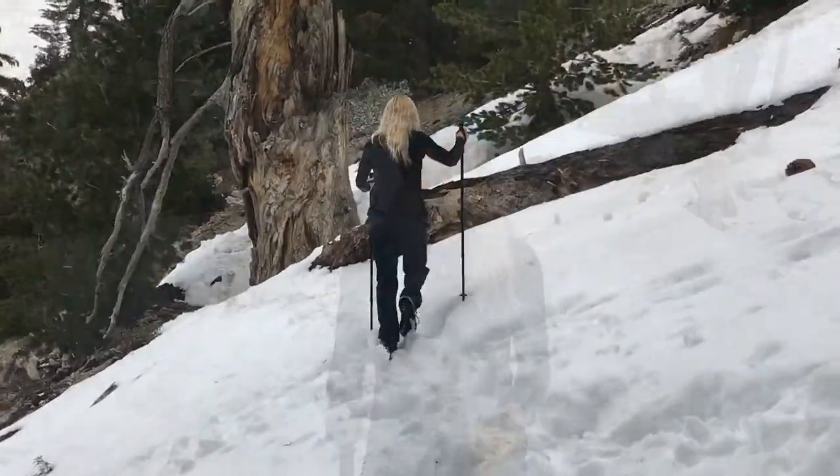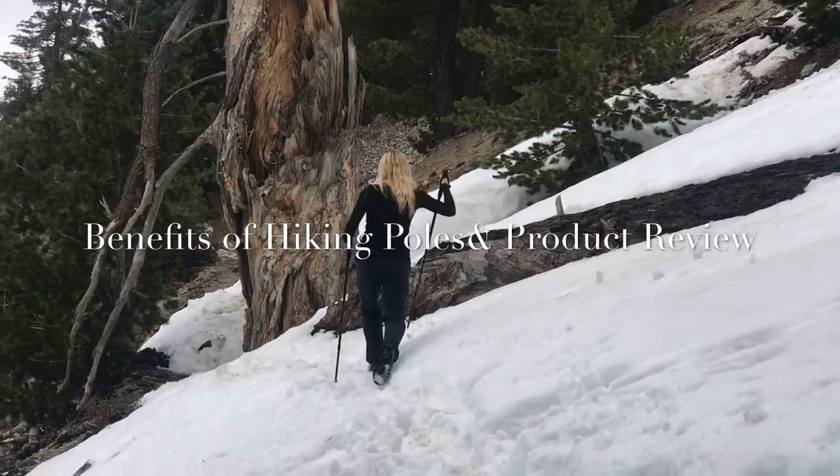Welcome to my channel. I'm Holly of renewalfitcoach.com, and this video is a review on the Pro Source trekking poles as well as informative about the benefits of hiking or trekking poles. I'm going to cover: one, the benefits of using trekking poles; two, simple tips on how to set them up and use them effectively; and three, a review on the Pro Source trekking poles and their special features.